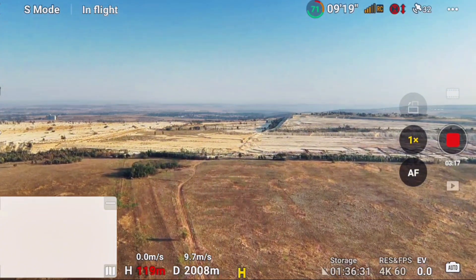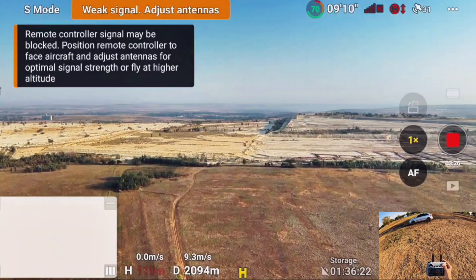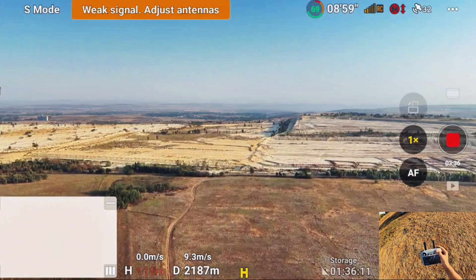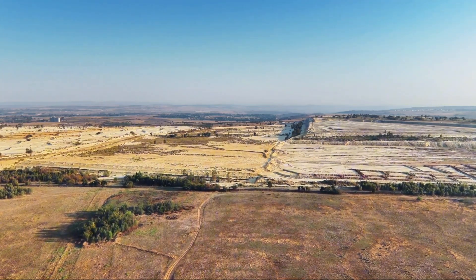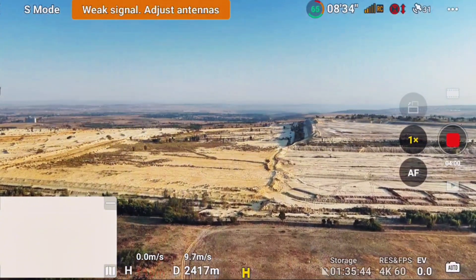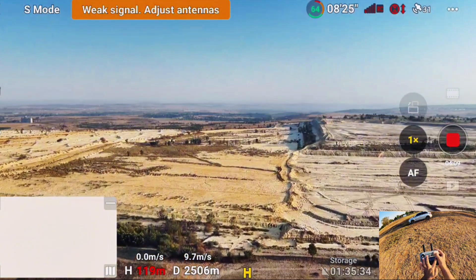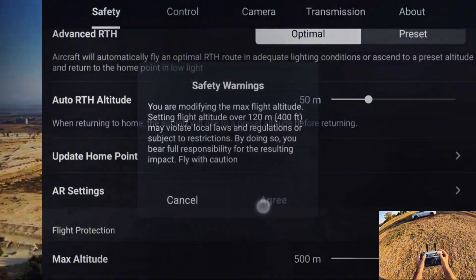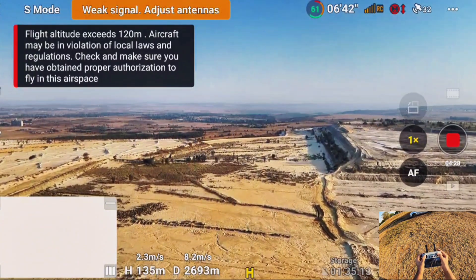The DJI Mini 4 Pro comes with O4 transmission, which is the latest transmission right now. DJI released O4 only in the Air 3 and the Mini 4 Pro. All of a sudden I just lost transmission — I'm down to two signals. I'm not in a place with no obstacles; there are a lot of obstacles around me. At 2.5 kilometers the drone is still going with weak signals. I increased the altitude limit to about 150 meters and got the transmission back.